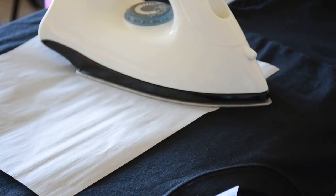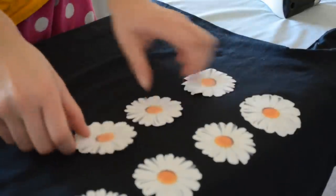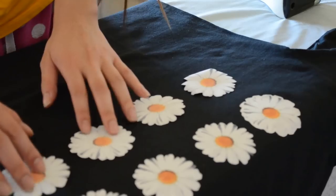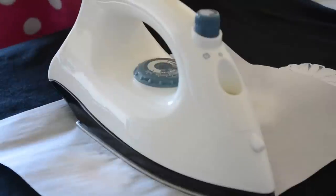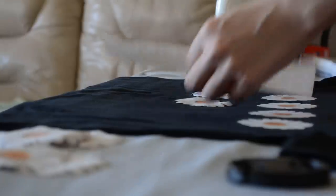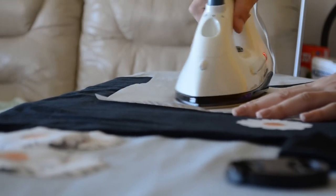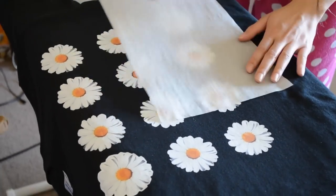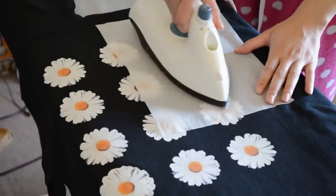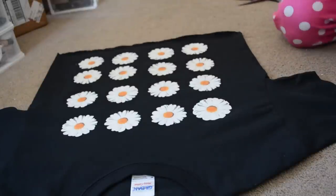Finish off your tee with the 15 other flowers — you should definitely check out the original tee spacing to get a good idea. Honestly, besides the brutal part of peeling the back of the transfer paper, this DIY only took about 15 minutes and it was a lot of fun. Finally, to make the t-shirt a crop, I just snipped the bottom of the shirt and also cut the neckline.